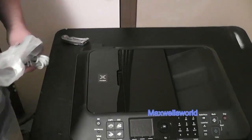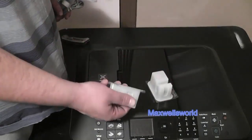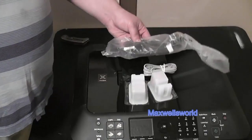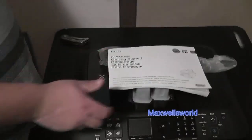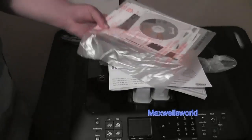As I showed you, what came with the printer was the black and white ink as well as the colored ink, the phone cable, the power cord, the getting started user's manual, and all your setup discs, warranty, and all that info as well.